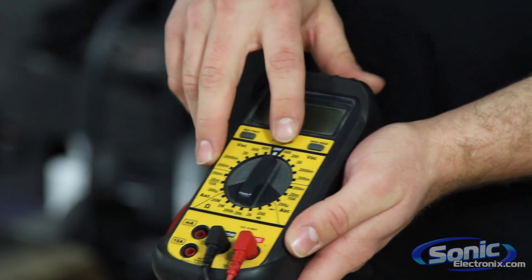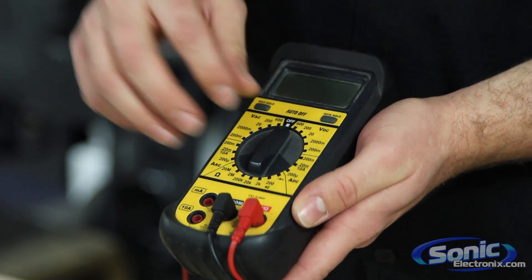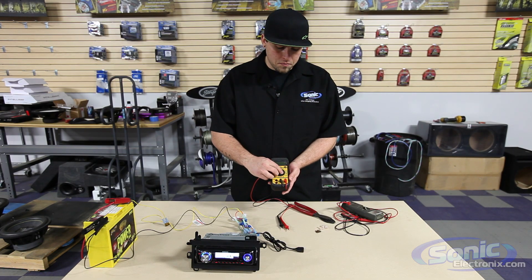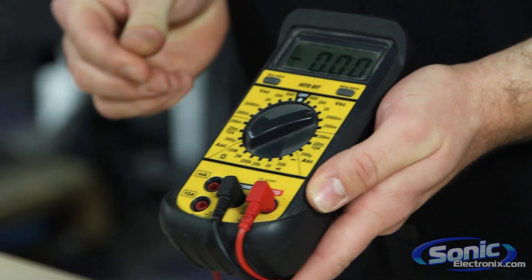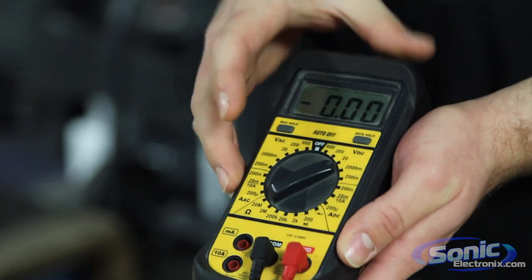So on our multimeter we're going to see VDC 600, 200, 20. The selection that we're actually going to be using — and I know I'm skipping over quite a few there — is VDC 20. So we have up to 20 volts that we can check with this voltage meter on direct current.